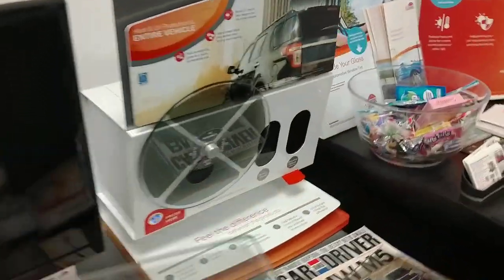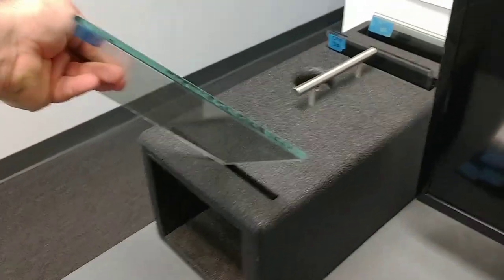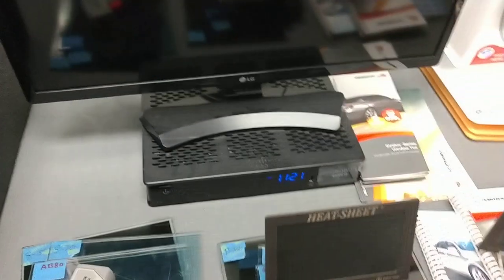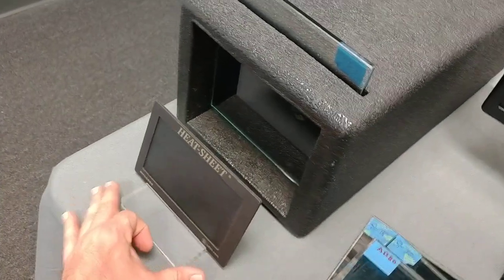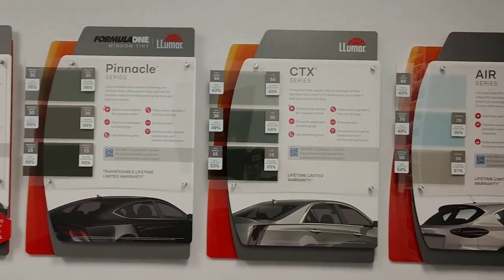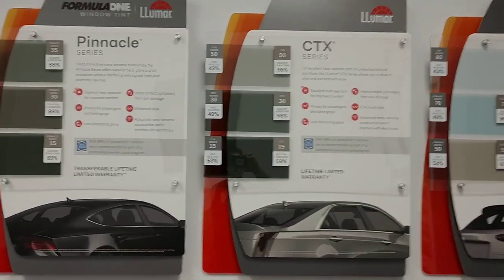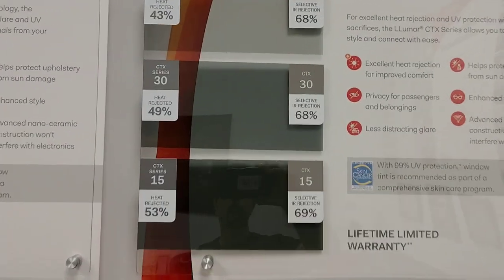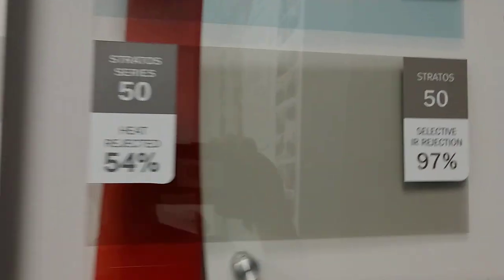Now we're going to try Stratus 50. Again, this video is just to show that not all ceramics are the same. So if a ceramic CTX is what the shop you're going to says is the best ceramic to have, and they say that cuts out more heat than any film made, well that's not true. Here's some numbers: that's 68% infrared heat rejection versus 97%. And that's where the money goes — that technology.